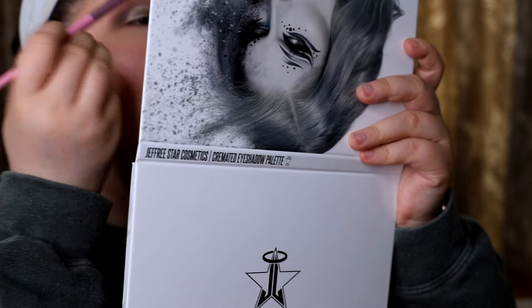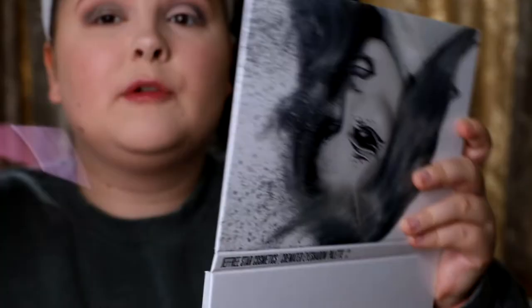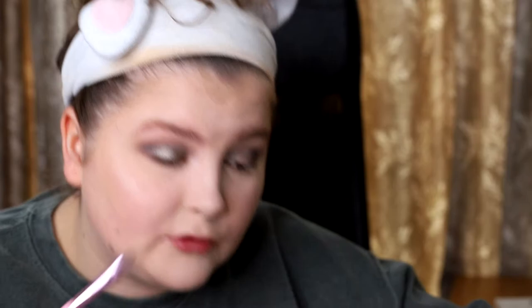This is actually working really well! I normally have trouble with shimmers and brushes — they don't always come off the way they should compared to using your finger. But this one is working nicely. I pretty much always apply all shimmers with my finger because it just performs better. Although sometimes I find they don't stick as well, I'm slightly regretting the color choice — the pigment and formula are amazing but it might not be the best for this look.